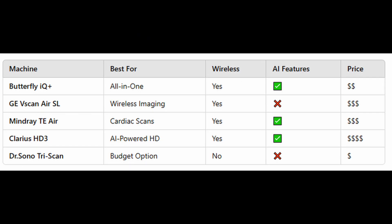Here's a quick comparison of these ultrasound machines, focusing on image quality, portability, battery life, and price. The Butterfly IQ+ is your all-in-one pick — it's wireless, includes AI, and is a medium-priced option. The GE VScan Air SL excels in wireless imaging — it's wireless, lacks AI, and is a more expensive choice. The Mindray TE Air is your go-to for cardiac scans — it's wireless, includes AI, and is also in the more expensive price bracket. The Clarius HD3 stands out for AI-powered HD imaging — it's wireless, includes AI, and is the priciest option. Finally, the Dr. Sono TriScan is the budget-friendly option — it's not wireless, doesn't have AI, and is the most affordable at a low price.